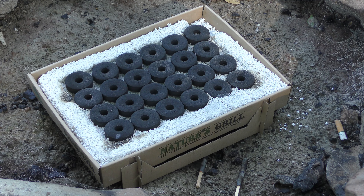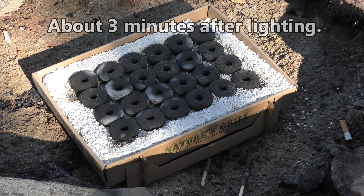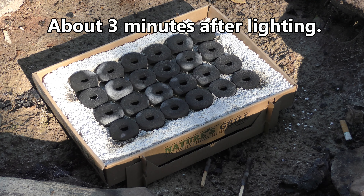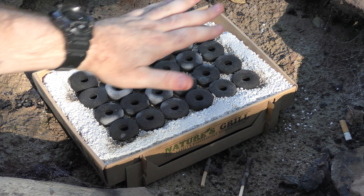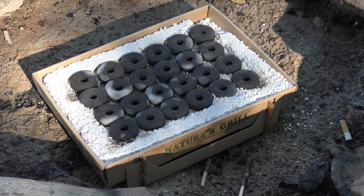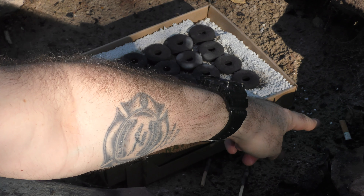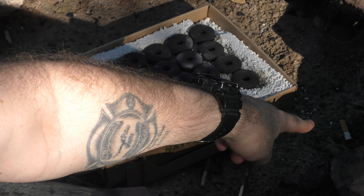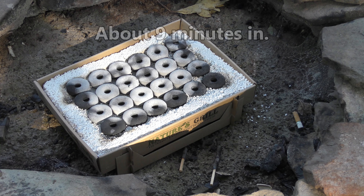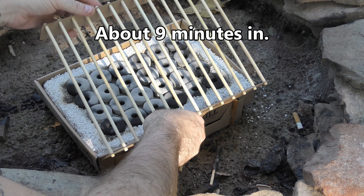I'm pretty sure we now have all of the little coals burning. As per the instructions, the charcoals are getting kind of a grayish color, like any regular charcoals you might use. We're going to wait until they all get kind of a grayish color and there's some heat coming off.